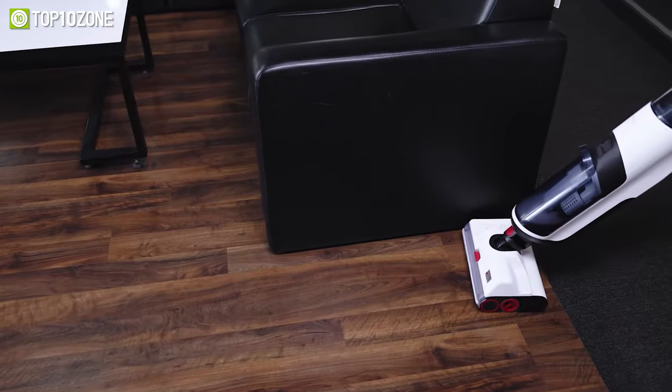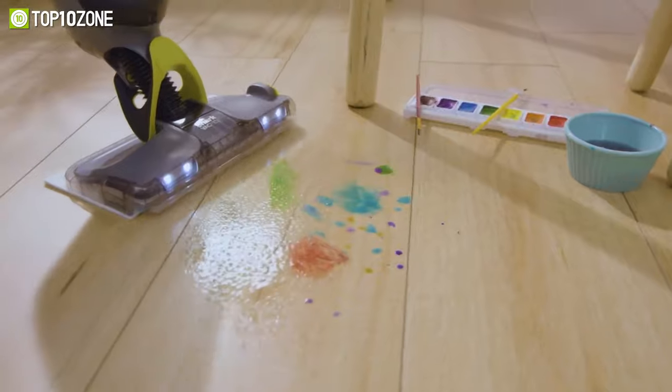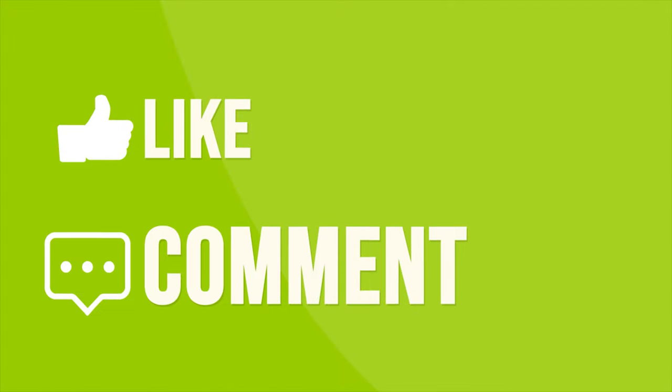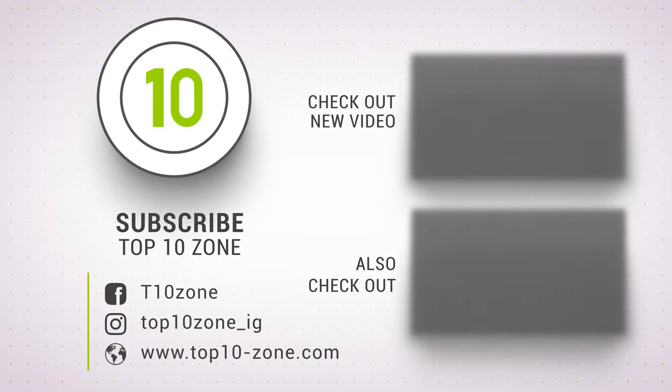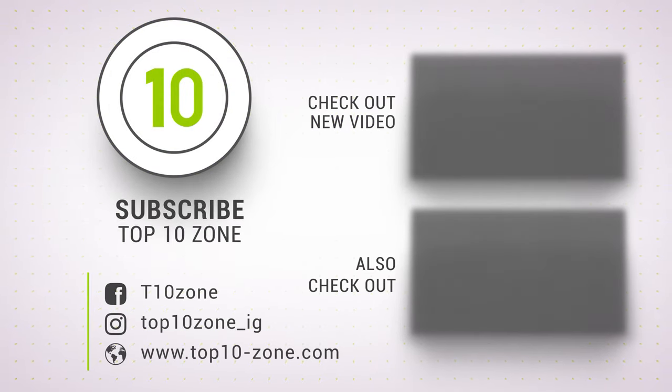So, that was our list of the top 10 best wet-dry upright vacuum cleaners for home! Thanks for watching our video! Like, comment, and share with your friends if you find this video helpful! Subscribe to our channel if you want more videos like this on your feed!